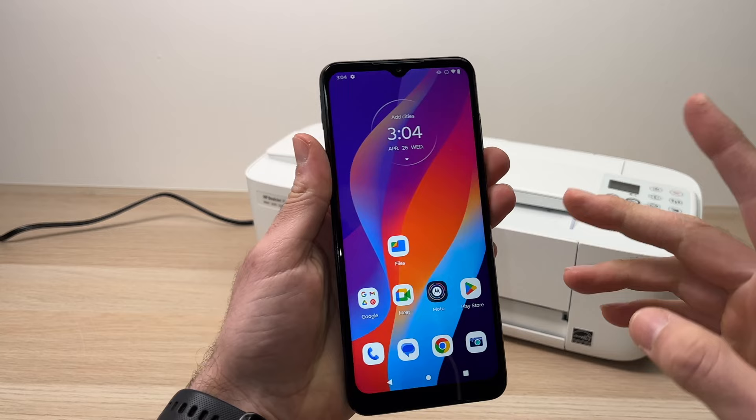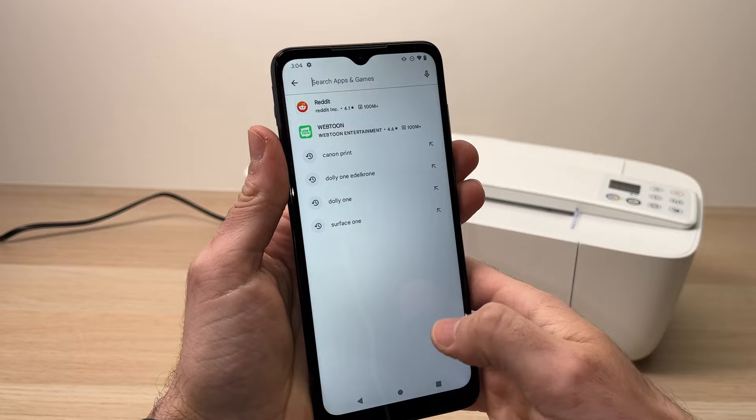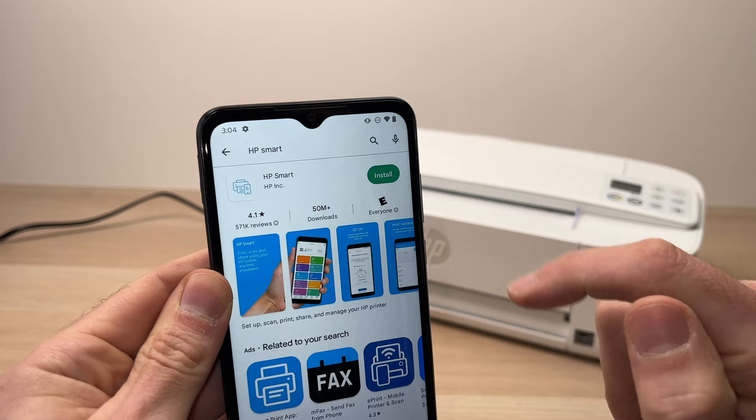The first thing you need to do is take your phone and go into the Play Store or the App Store and download the HP app. Just go in the search bar and type 'HP Smart' — it's this one made by HP Inc. Just install the app.